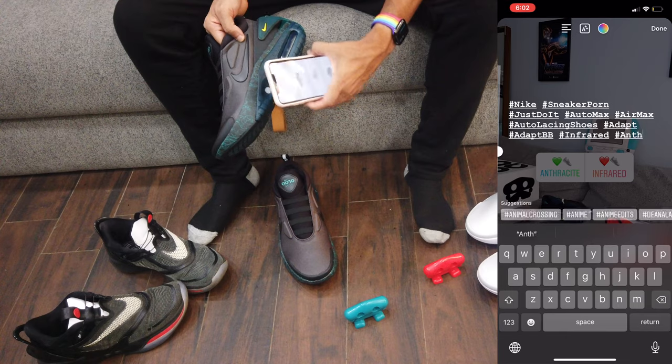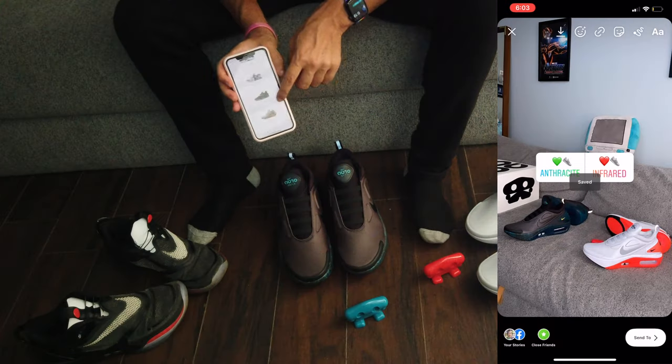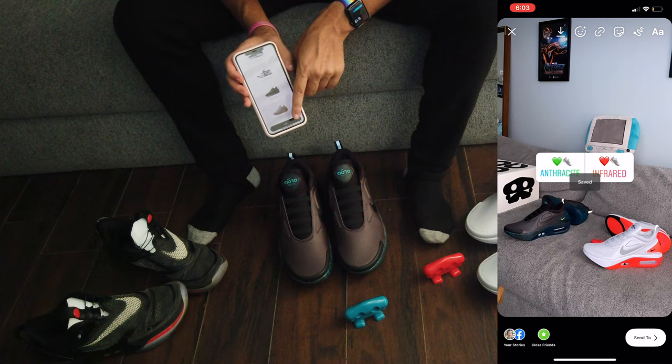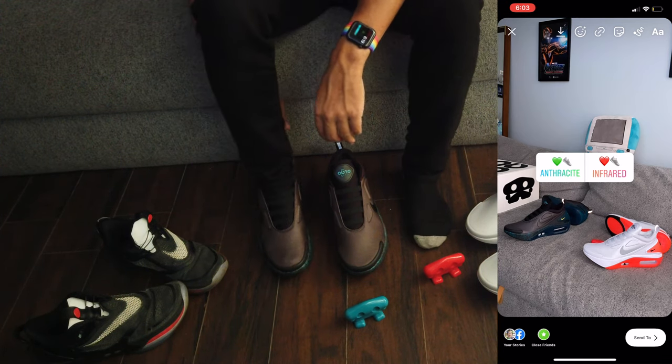Which colorway do you like the best? I had a poll on Instagram — I'm curious here on this video too. Go ahead and comment below and let me know which colorway you like the best. Bluetooth connected. Listen up — here comes the Auto Lacing.